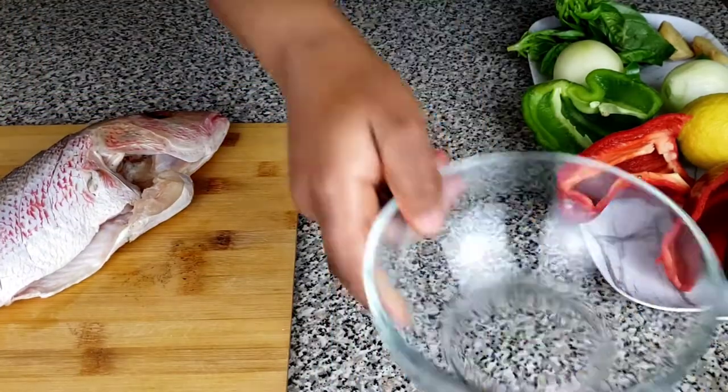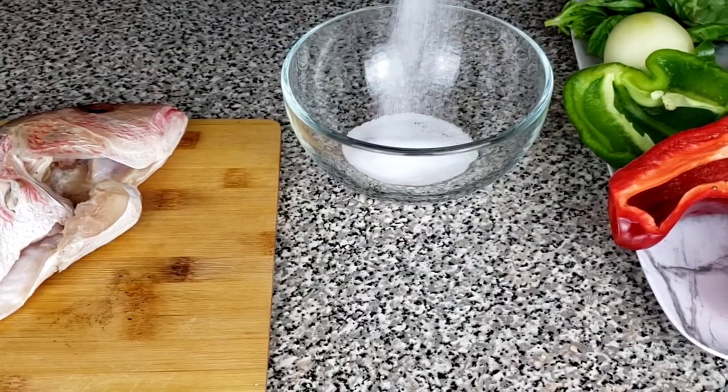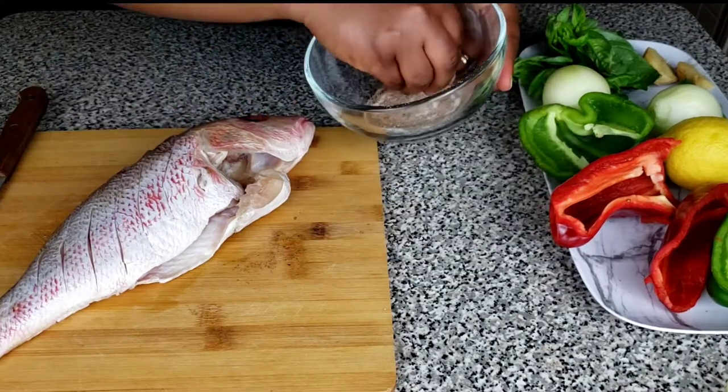Usually before marinating our fish, it's always good to rub some salt and seasoning cube on it. So let's go ahead and rub that and set it aside while we blend the other spices for our marinade.